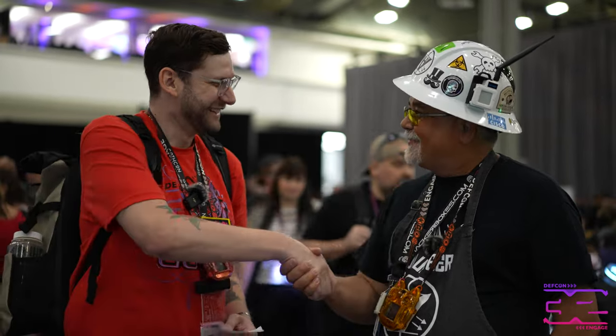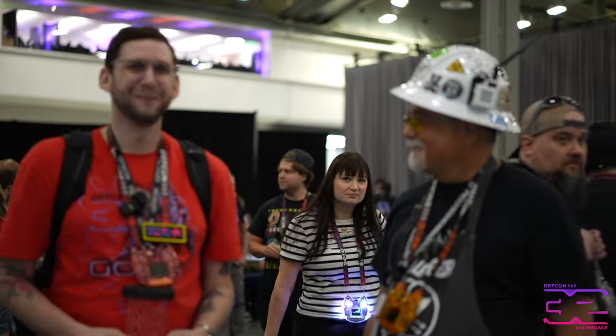Well, thank you so much. I think I'm going to give it a go. I'll help you out. Thank you. Have a good con. Take care.